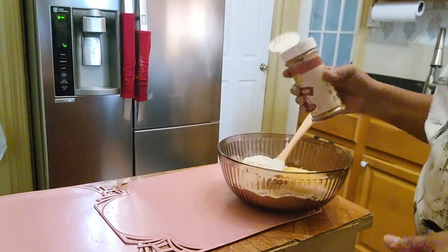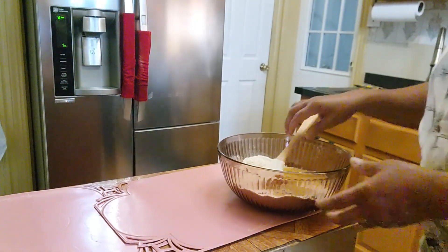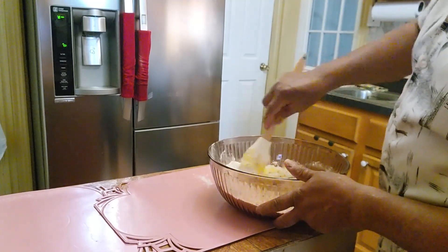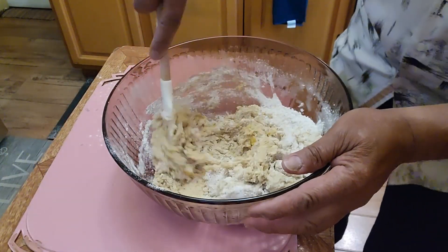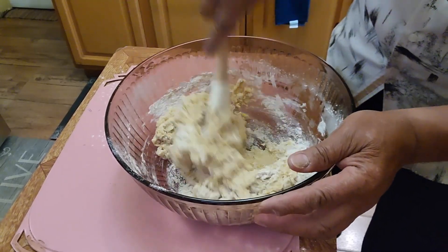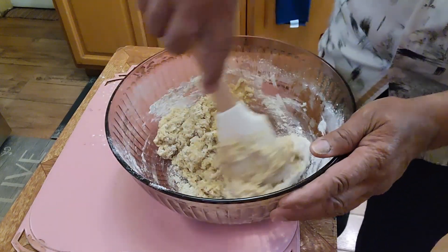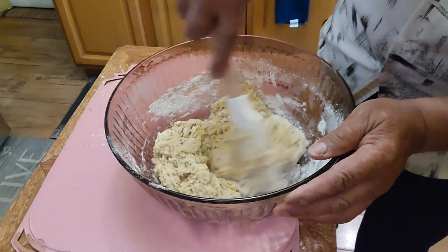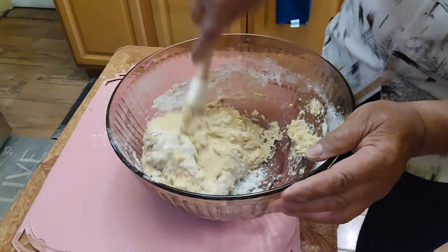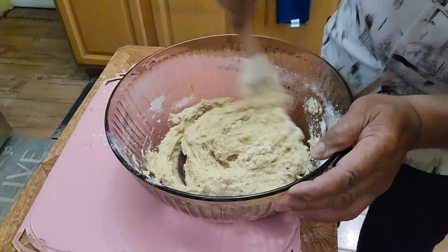You could add the cinnamon into the flour before, but you can add it now and it still works. Mix this all up. All you need is just one spatula. You don't need any kind of mixer — simple and easy, really easy to make this banana bread recipe.